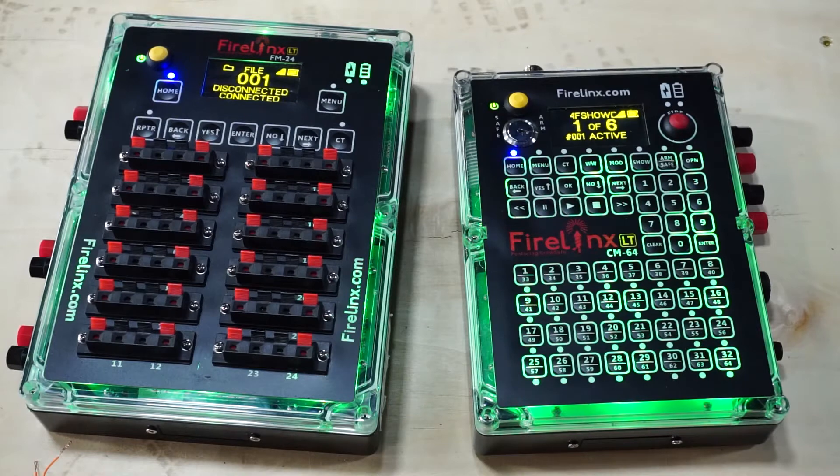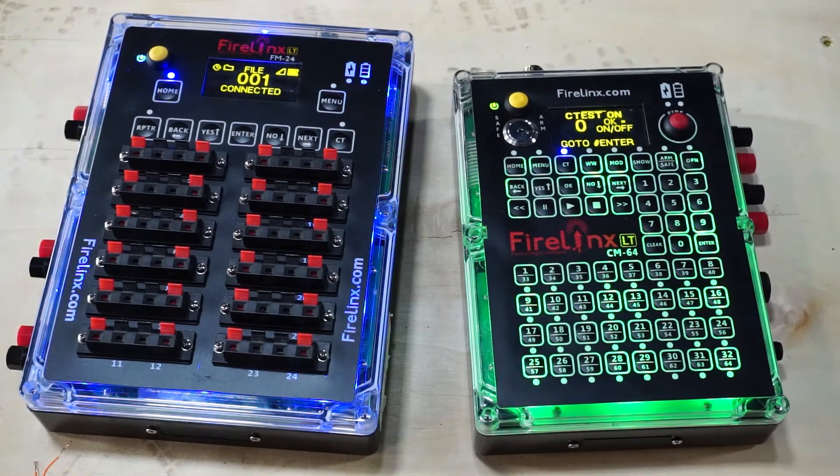For this tutorial, you'll need a command module and firing module. Turn on all the modules and enable the continuity test on the command module. Press the CT button on the command module, then press OK to enable the CT test.